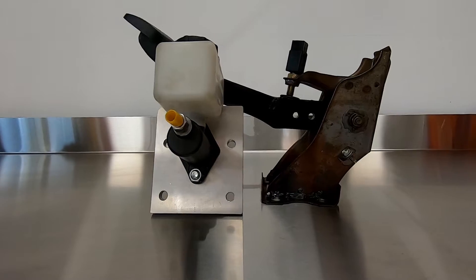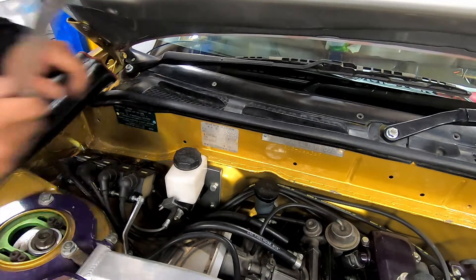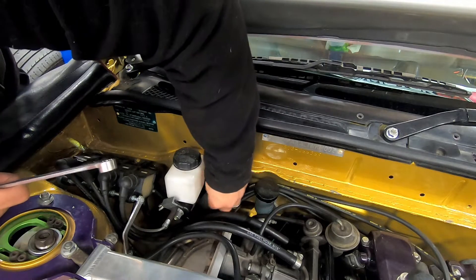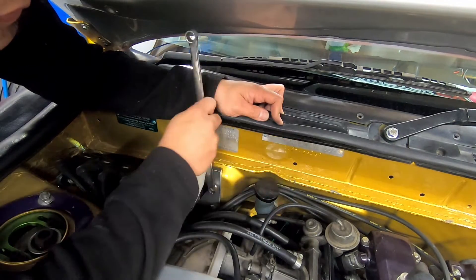Here's the finished plate and modified pedal. You can see the second hole drilled for the clevis pin above the original hole. With a new pedal ratio of 5.7 to 1, we can fit everything back in the car and bleed up the system.